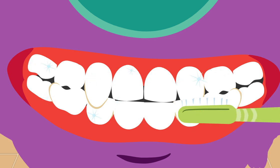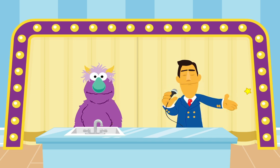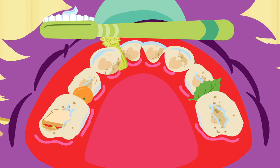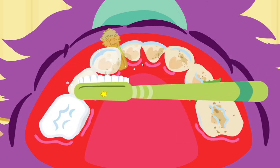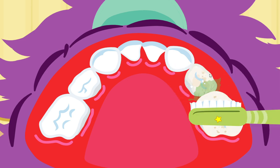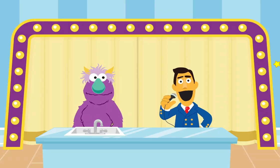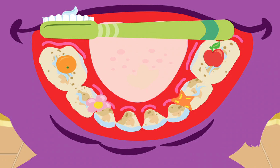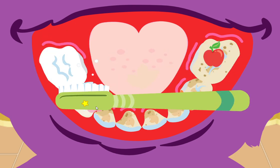You did it! You brushed all over! Wonderful, wonderful! You're one step closer to the grand prize, but there's still more to brush. Let's keep brushing! Now let's brush the top teeth — you'll have to brush the bottom and back of each tooth. But we're not done yet. Let's brush some more, shall we? You're getting even closer to today's grand prize. Now let's brush the bottom and back of the teeth — move that toothbrush over those teeth, and don't forget to brush the tongue too!